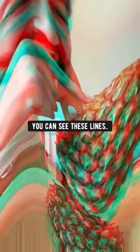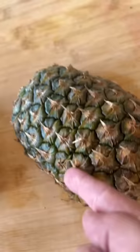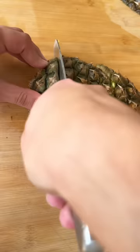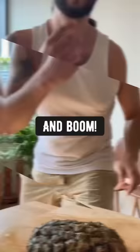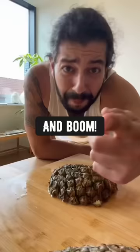If you look closer, you can see these lines going across the pineapple. Make some diagonal slices along those lines. Turn a little bit and then do it again. And boom! How to slice the pineapple without wasting anything.